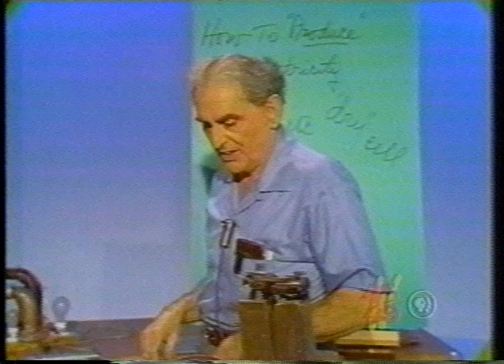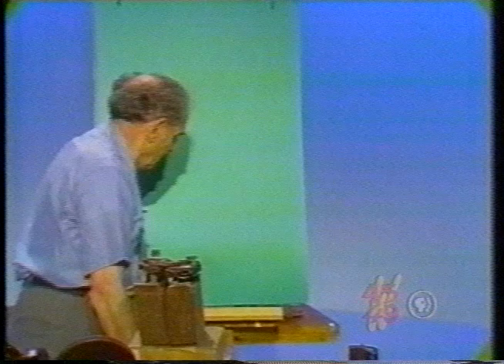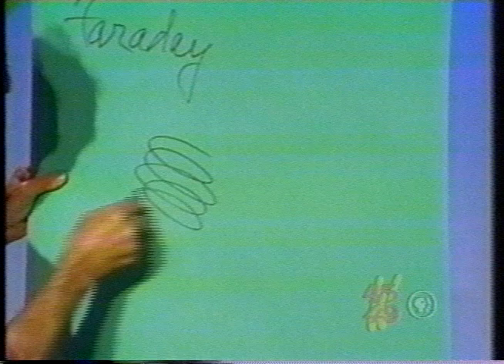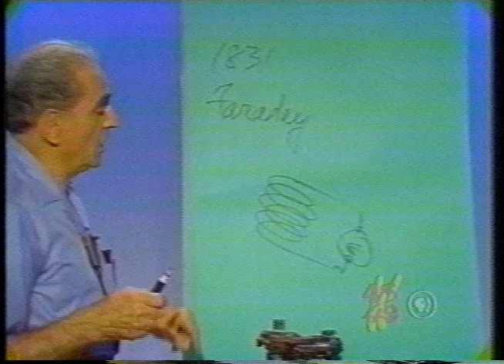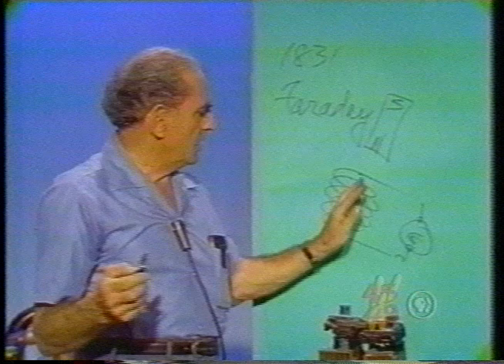How else can I produce an electric current? Here is something absolutely enchanting. In 1831, Michael Faraday — my beloved Faraday, whose grave I visited two years ago in London — discovered the following. Let me have a coil of wire and connect it to a sensitive detecting instrument called a galvanometer, named after Luigi Galvani, who was in fact a contestant with Alessandro Volta regarding the nature of electricity. I have a coil of wire. Let me take a bar magnet and thrust it into the coil. We see the needle move. Let the magnet be at rest — needle returns to zero. Let me pull it out — needle deflects the other way.